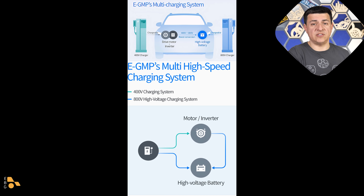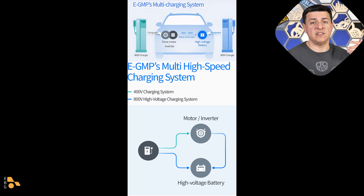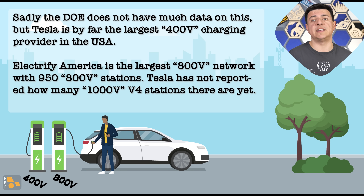Let me be very clear about what's going on here. Tesla V3 and prior stations — and actually most V4 stations in the wild — are 400-volt charging stations. By 400 volts, I don't mean exactly 400 volts; they operate from a range of around 200 volts for some older EVs up to about 500 volts or just below. Some Tesla stations appear to top out around 455 or maybe 475 volts. When we're talking about 800-volt EVs, we're basically talking about anything above 500 volts, all the way up to 1,000 volts.